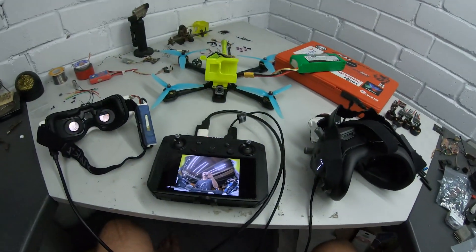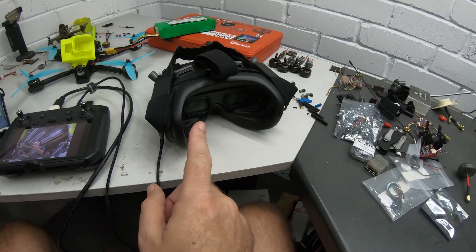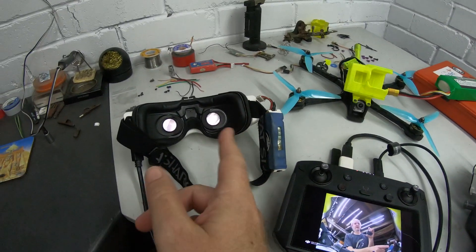So the question is: what is the latency? We all like to know latencies. I've come up with a little test which I think will be fun, and if not I get to make some bright lights in my garage. I'm going to set that up and then we'll do our little latency test, and at the same time we'll be able to get an idea of the latency of these goggles, the latency of this screen, and any additional latency on the HDMI out.